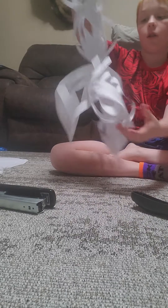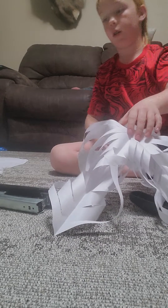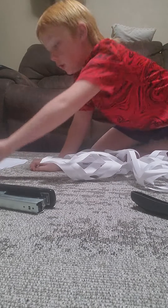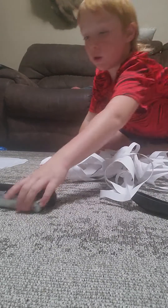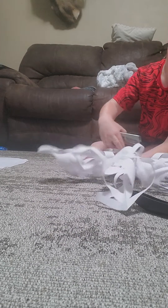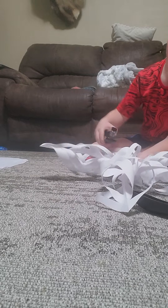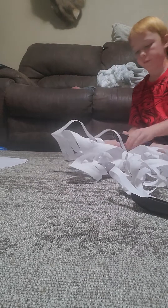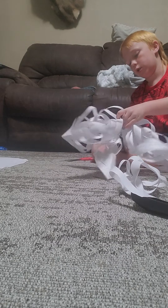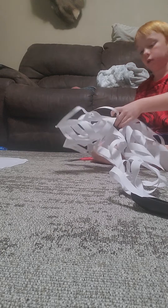Once they're all stapled together, take this one and staple it right there. Right here and this right there — it's a snowflake! But there's also some other stuff we need to do. Take that there, take that there, put this here and go right here. Staple that.